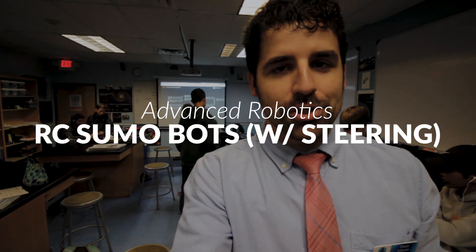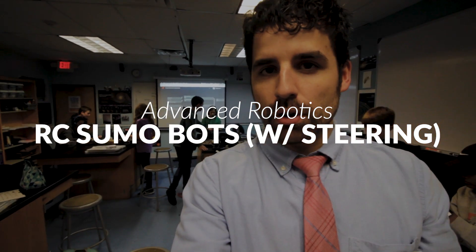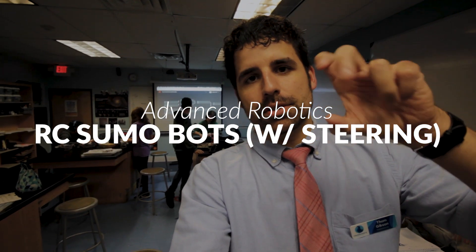Welcome to the final project of advanced robotics. Students are building a sumo bot, but it has to be controlled by a remote control and there has to be a little steering wheel on the remote control. The remote control is one other brick and they've connected them via Bluetooth. They've been working on it for several weeks.